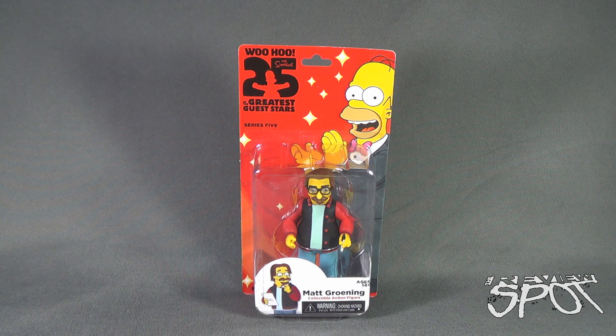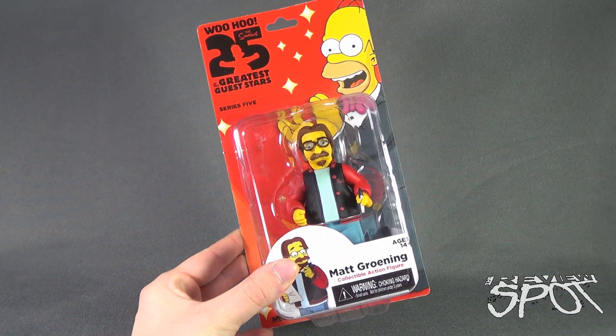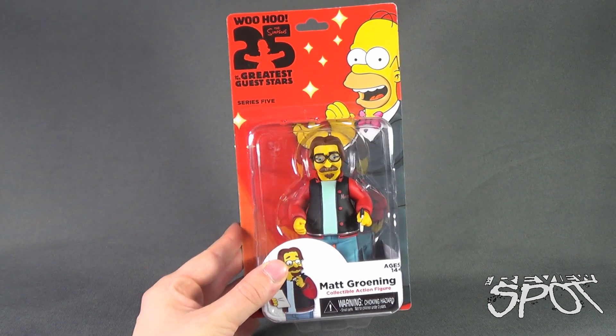Today's Toy Spot, we are having a look at the NECA Toys Simpsons 25, The Greatest Guest Stars Series 5 - Matt Greening, one of the creators of The Simpsons, now in figure treatment. This comes to us from the folks over at NECA Toys.